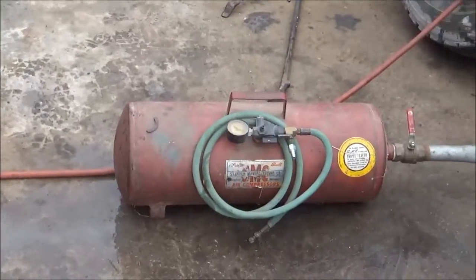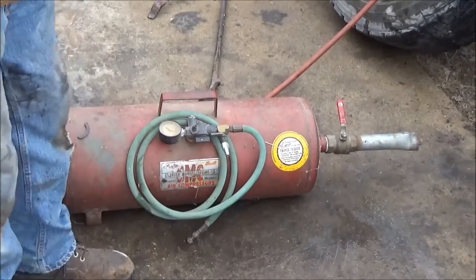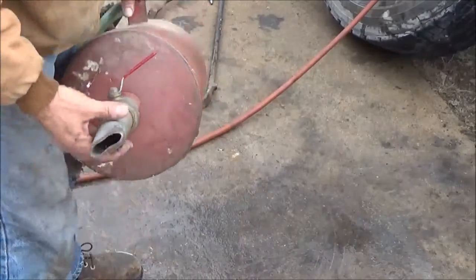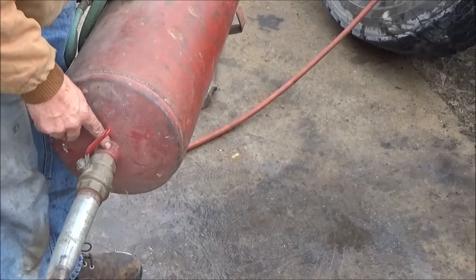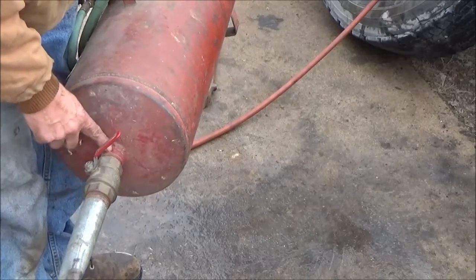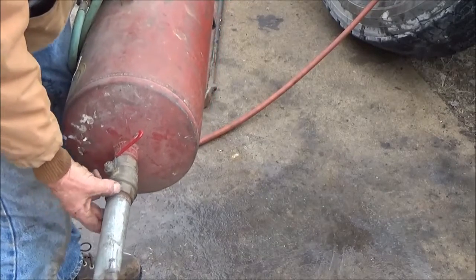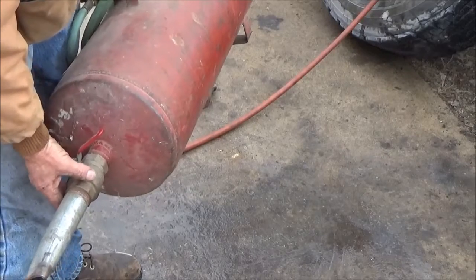Here's a homemade blast tank. It's just a portable 10-gallon air tank that I cut a hole in the end and welded a piece of pipe on it. The pipe was threaded on both sides. I cut the pipe in half and welded one side on the tank, and the other side I threaded into this valve that I bought at the farm supply store.